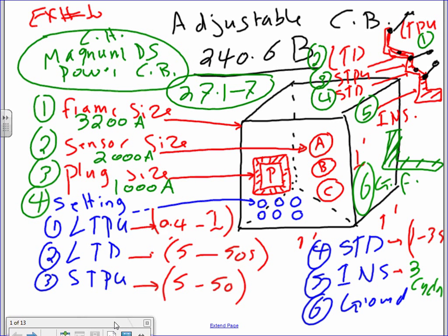Here's the box. First of all, the box itself — that big frame — is called the frame size. The frame size, if you look at the catalog number for Cutler-Hammer, it gives you the frame size of all their adjustable circuit breakers. A frame size is just the physical fit — the bucket that's going to fit in. Frame size 3,200 amps means you can fit up to 3,200 amps, not 4,000, in this bucket.